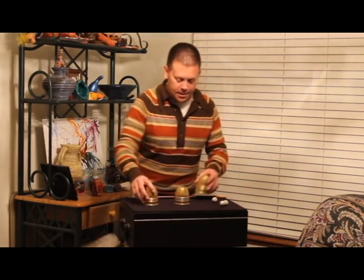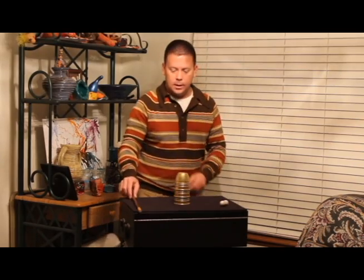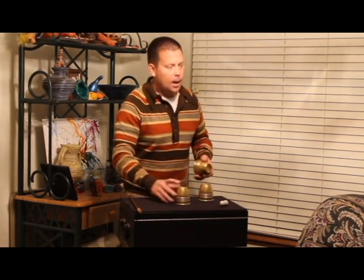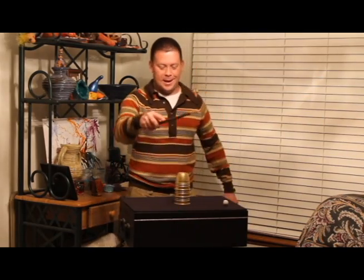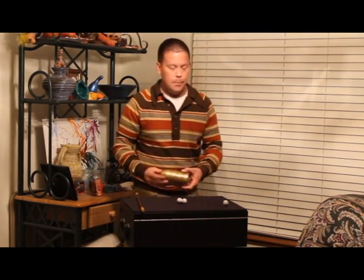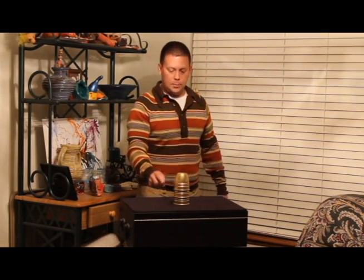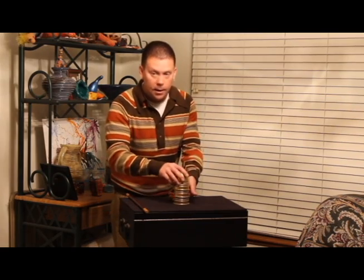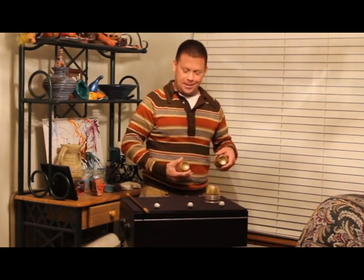Here we go. I'm going to show you something really cool. Put that ball right there, give it a little wave of the wand — it passes right through the cup, just like that. A seemingly impossible penetration. Let's try again with the second cup. Put the second ball on top and it goes through, just like that. Let's try with the third one. Three cups, three balls — and the third ball has gone through the cup. Did you all like that one?